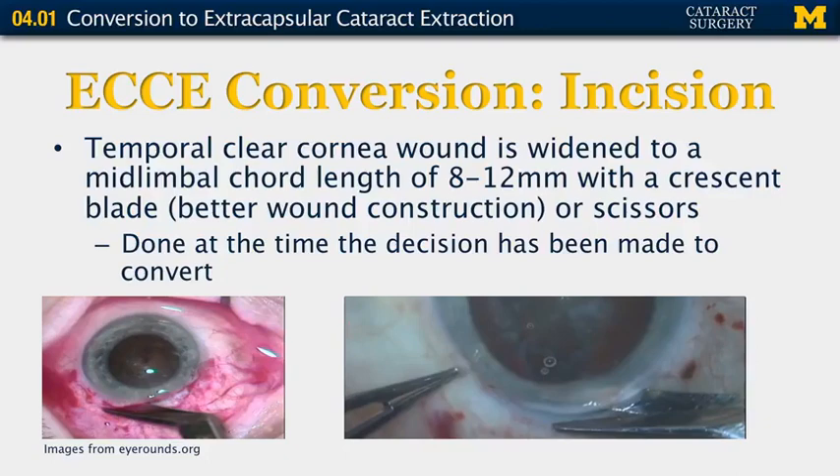If you are not planning this extracapsular cataract extraction but actually converting, you're going to need to make some changes to the incision. Most phacoemulsifications now use temporal clear corneal incisions, so you'll need to widen your clear corneal incision to a mid-limbal cord length of 8 to 12 millimeters, just as with a scleral incision. This can be done with a crescent blade for better wound construction, or with scissors if things need to happen more quickly, at the time the decision has been made to convert.